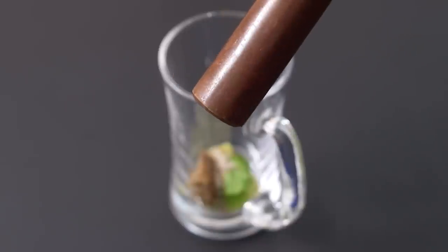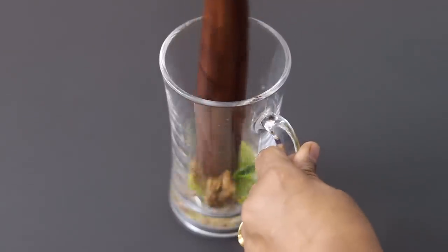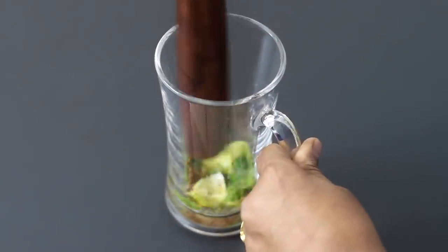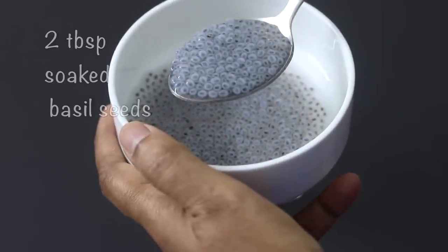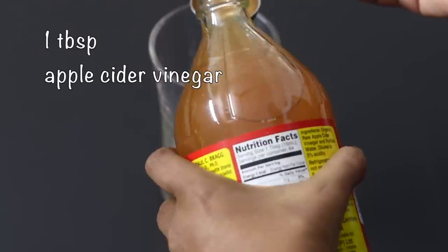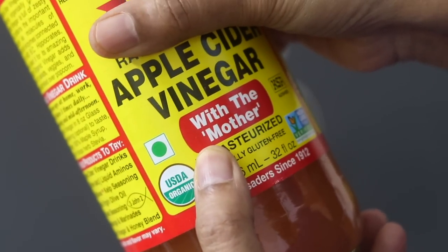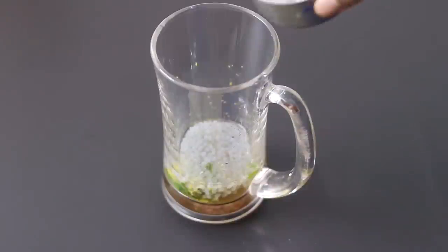With a muddler or the back of a wooden spoon, muddle the ingredients in the serving glass itself. Next I'm adding in a couple of tablespoons of soaked sabja seeds, also known as basil seeds, which have cooling properties — ideal to use in summer. Next I'm adding in one tablespoon apple cider vinegar. Note that I'm using apple cider vinegar which has the mother — the mother is actually the gut-friendly healthy bacteria. Add in some ice cubes.